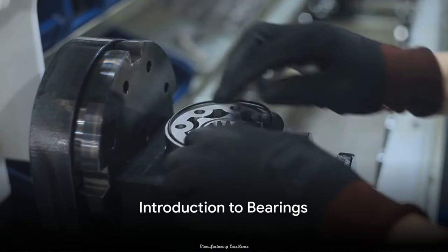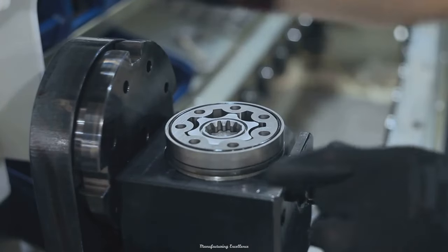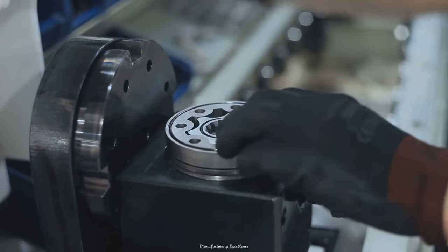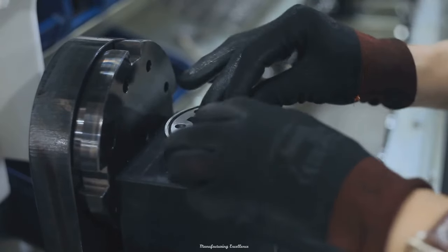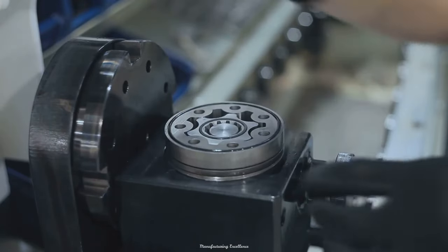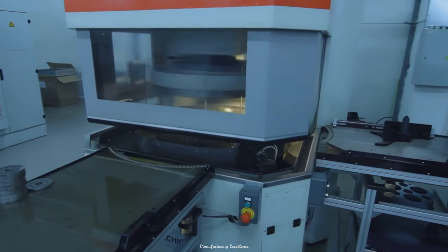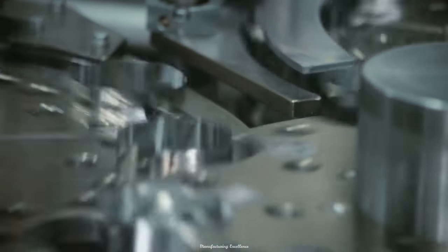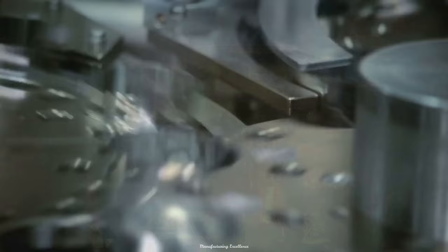Have you ever wondered how bearings are manufactured? These little marvels are a vital component in a vast array of mechanical devices. They play a key role in reducing friction and ensuring smooth, efficient movement. From the simple ball bearing to the more complex roller bearing, each type has its unique purpose and design. Now brace yourself for an intriguing journey as we delve into the fascinating process of how these bearings are made.